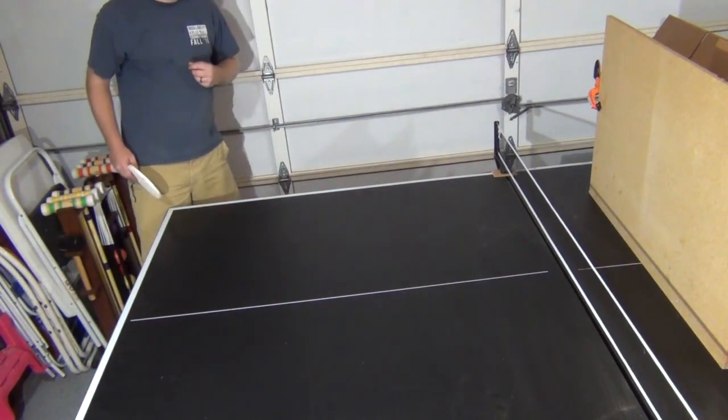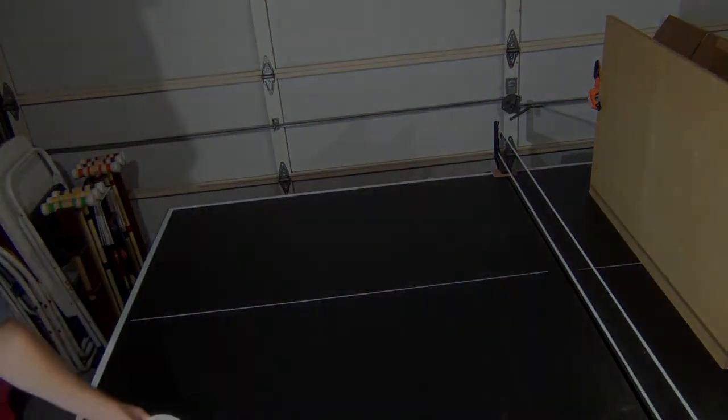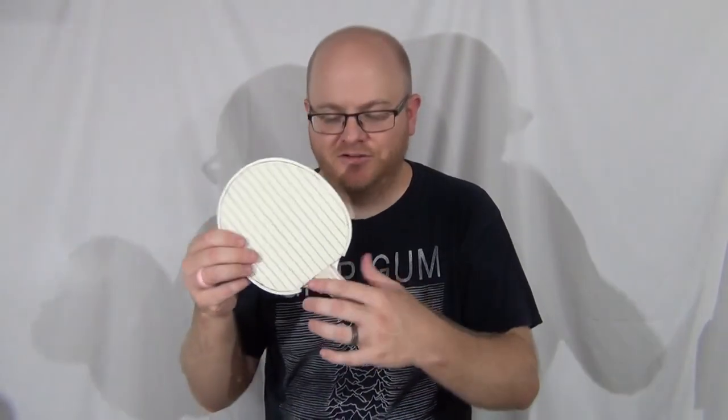Oh, I don't know if that hit. Did it hit? You tell me — leave it in the comments below. Did it hit? So I'm happy with how this came out. The weatherstripping feels really cool and makes a nice soft sound when you hit the ping-pong ball.